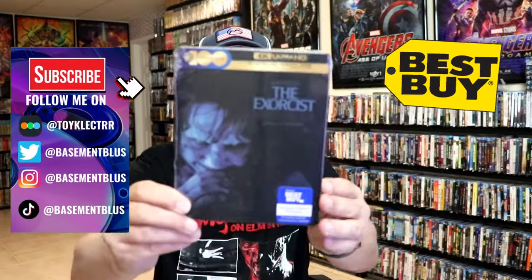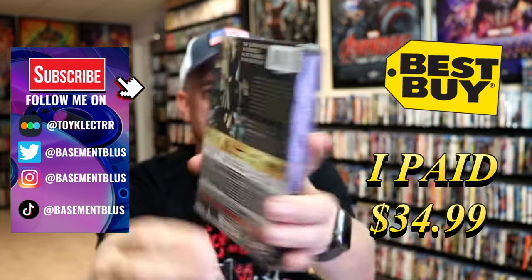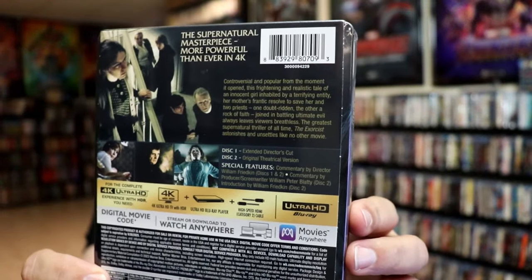So today I've received my order for the Exorcist. This right here is the Best Buy Exclusive 4K Steelbook. Here's the front and here's the back. If you'd like to read up on it and check out these special features, you can go ahead and pause and do so.